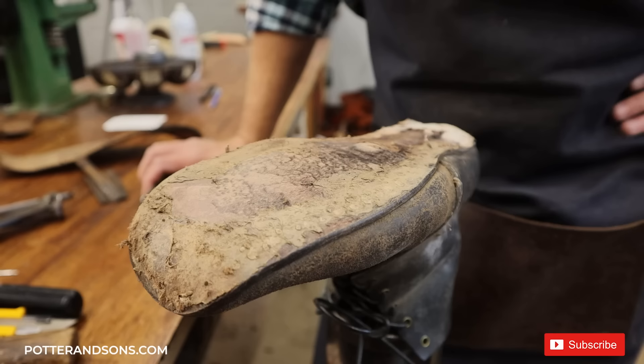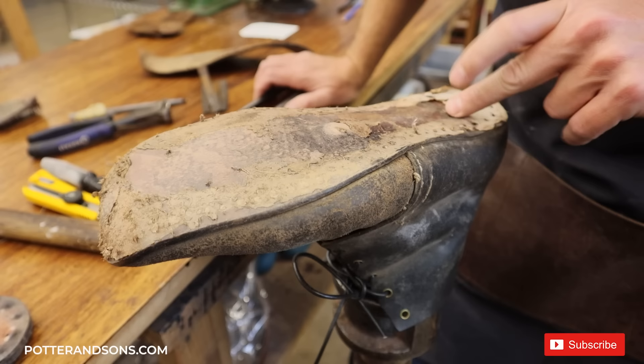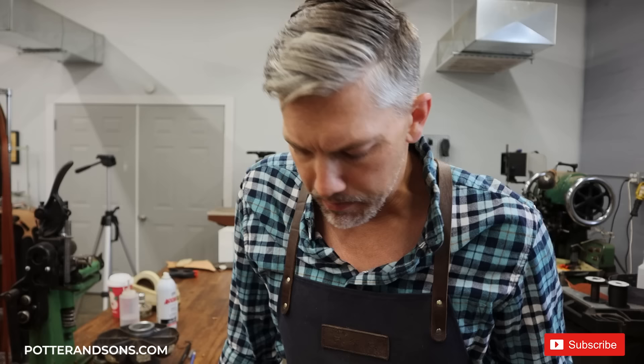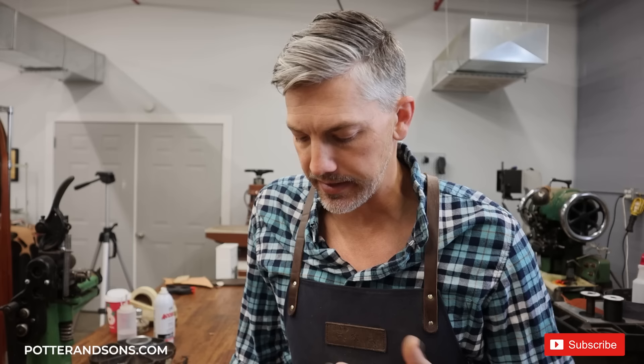Now that we've got the outsole off, this is the midsole, and it is actually held on by wood pegs, where the outsole was then blank stitched all the way through. Because of what this guy does and how much they walk, I'm not going to replace the insole because it's really molded to his foot and I don't want him to have to break in a new bare shoe. We're going to leave that one — it looks like it's in pretty good shape, and this is the first resole blank stitch. You can't do it too many times, but you can do it this once.